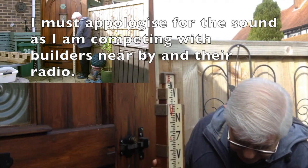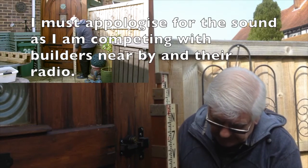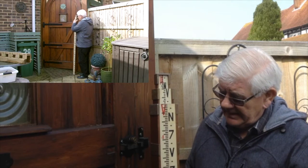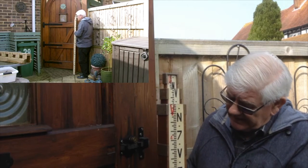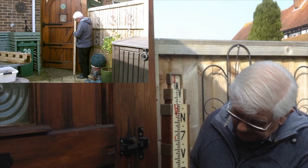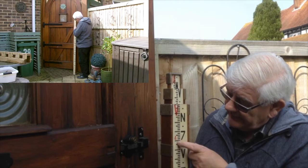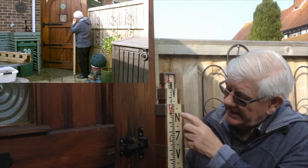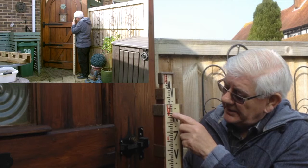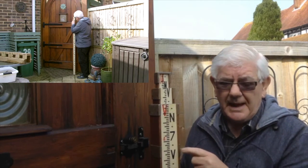It's divided in feet: one foot, two foot, three foot, four foot, five foot. Each foot is divided into ten. And each ten is again divided into ten, so you get very fine readings.